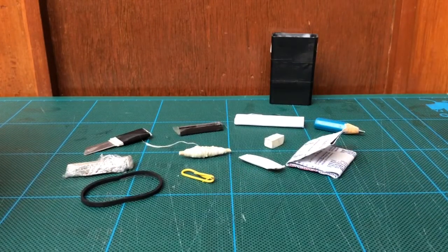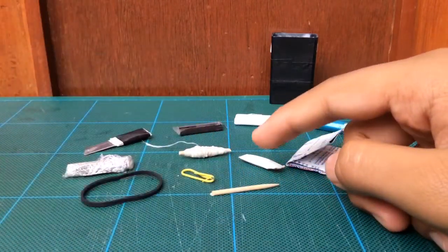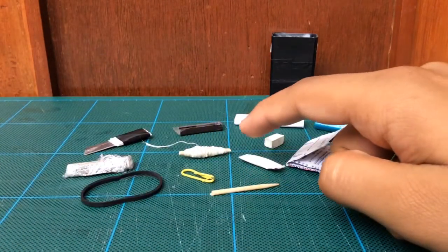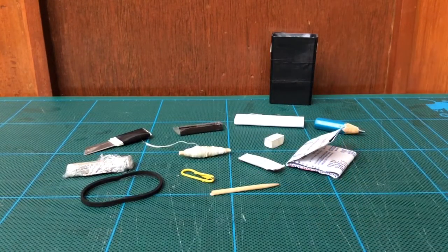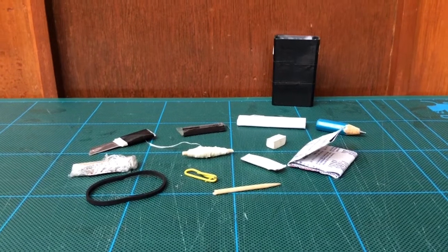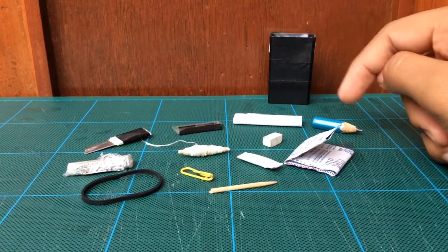The last item is the toothpick. The toothpick can be used anywhere — I'll mainly use it to remove the cotton from the cotton straw pocket. You can even use the toothpick to start fire since it's wood. So there you have it — these are all my items inside the tic-tac survival kit.